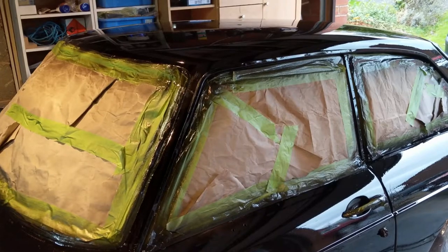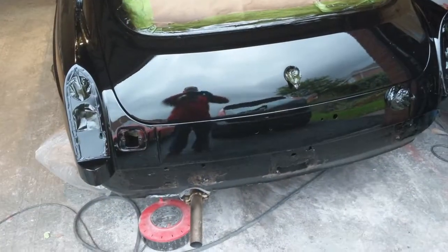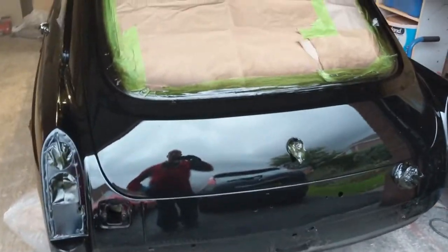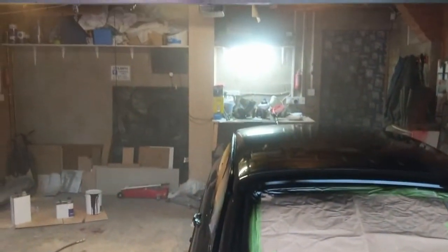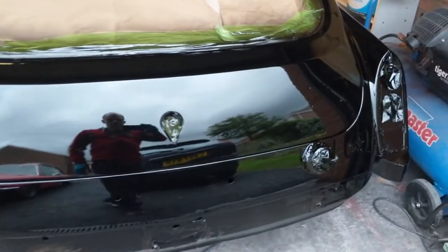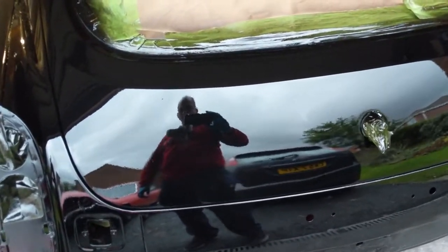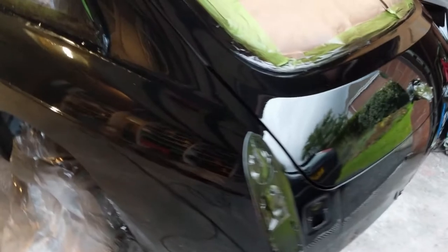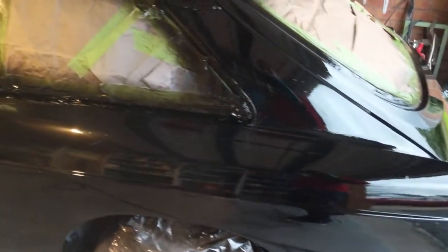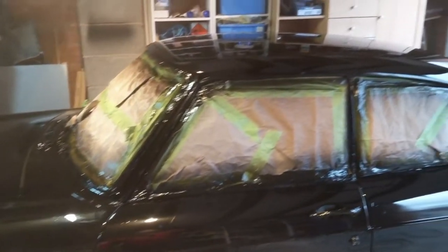That's two coats — you can still see in a bit the mist of the paint, but that's not bad, we've got a decent reflection there. We've got a couple more runs but it's not looking too bad at the moment. So we're going to do a third coat.